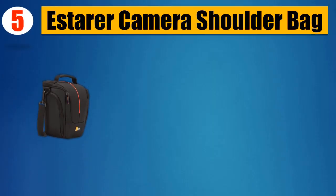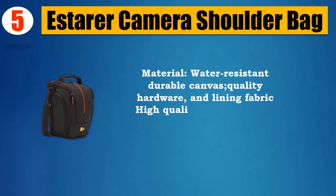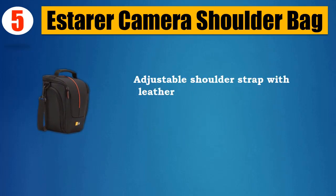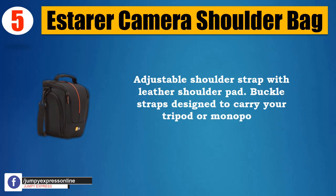Number 5: Estarer Camera Shoulder Bag. Material: water-resistant durable canvas, quality hardware, and lining fabric with high-quality smooth zipper closure and strong stitching. Adjustable shoulder strap with leather shoulder pad; buckle straps designed to carry your tripod or monopod.